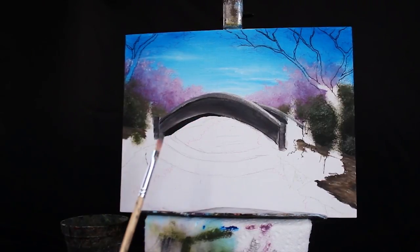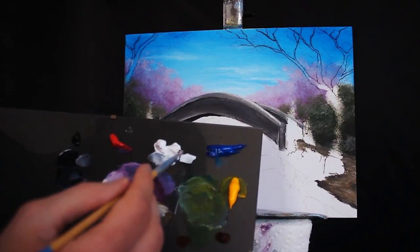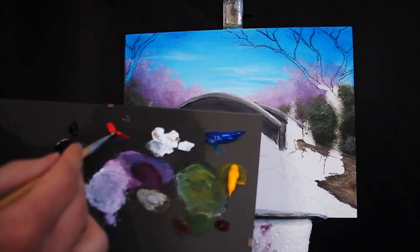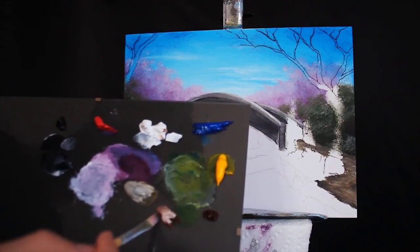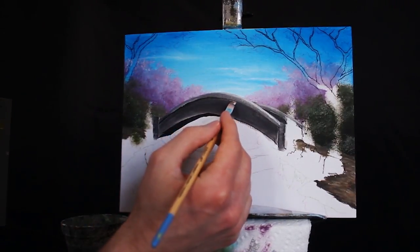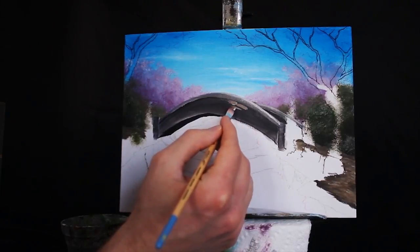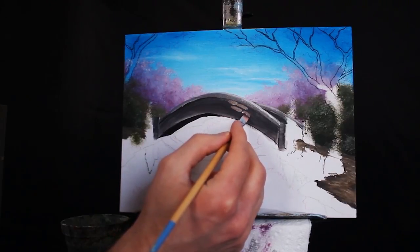Now we have the foundation of our bridge, but we need to add a little bit more detail to make it more interesting, so let's add some stones. I'm going to do so with my smaller square-headed brush. I'm grabbing some burnt umber, a little bit of titanium white, a little bit of mars black, and a little bit of red as well — just trying to make the color a little bit more interesting than a lighter brown, making it a little bit warmer. You could do the same with a little bit of yellow in it as well. The bricks are closer to the value of the side rail of the bridge and they stand out very nicely against the darker gray.